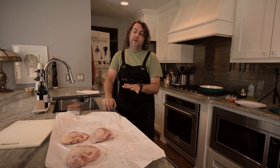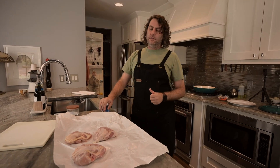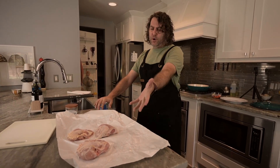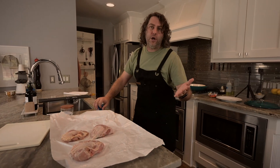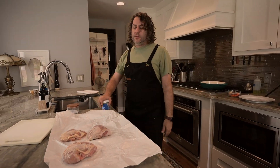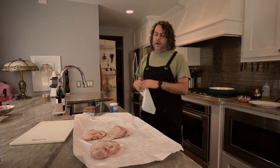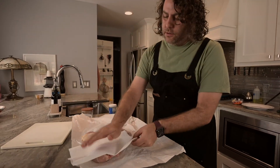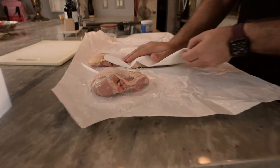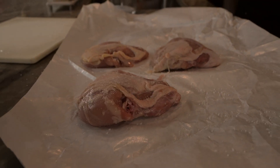Today is a super easy take on a French bistro style dish, and I'm using chicken breast — bone-in, skin-on chicken breast. You can use whatever you want. So what I've done is I've salted this on both sides and let it hang out for a little bit. I'm going to dry off the top side, the skin side, because I want crispy skin.